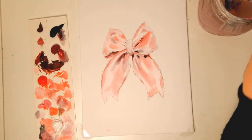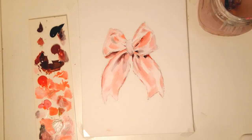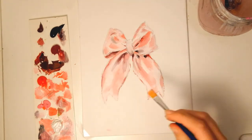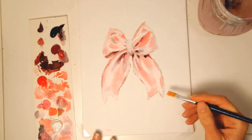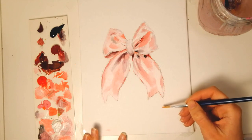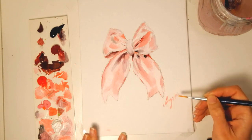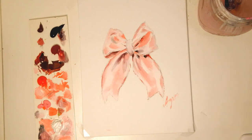Yeah, I think it's cute enough. A little bit of red. And we sign it — and that's it. Voilà!